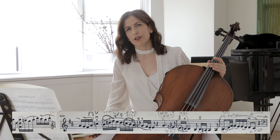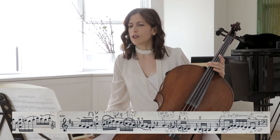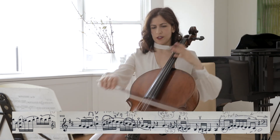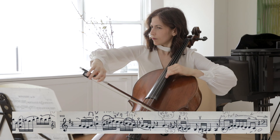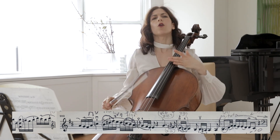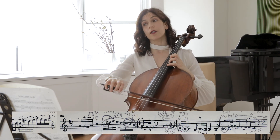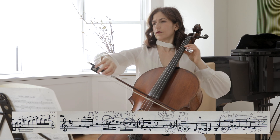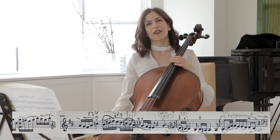To show you one more place to create contrast and interest — bars 102, 103, 104, 105 — after this surprise chord. This is all out, dramatic and strong. And here you can abruptly change your mood. I think this is a very nice contrast.